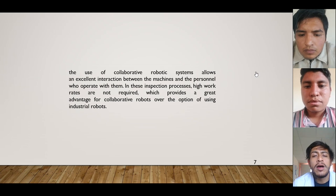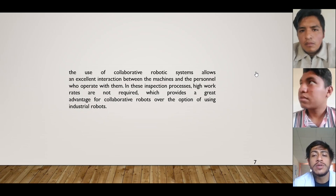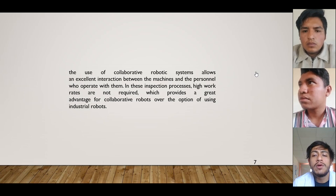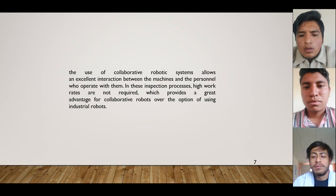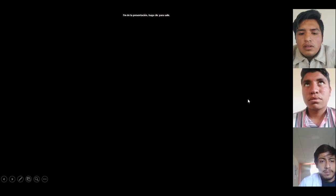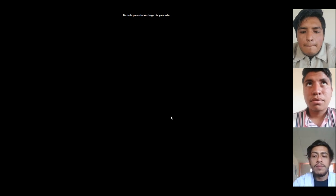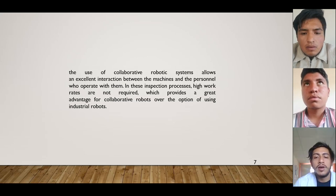The use of quality robot systems allows excellent interaction between the machines and the personnel who operate with them. In these inspection processes, high work risks are not required, which provides a great advantage for the adoption of industrial robots. This concludes our presentation and we hope to see you later.